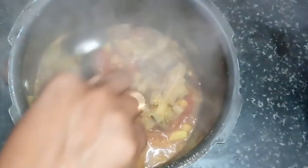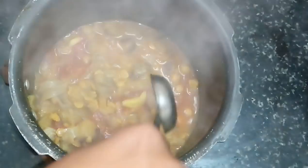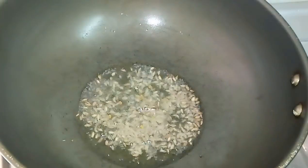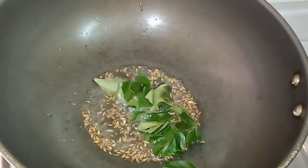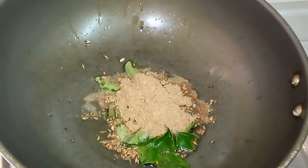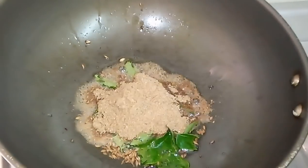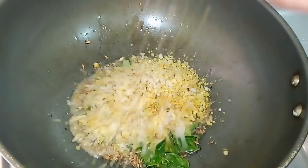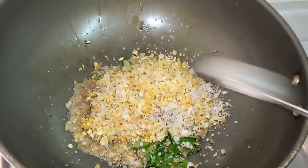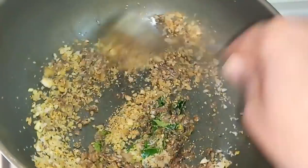The taste is very different. Add 2 tablespoons of the flavor. It will be good to get the smell. We do the same way.